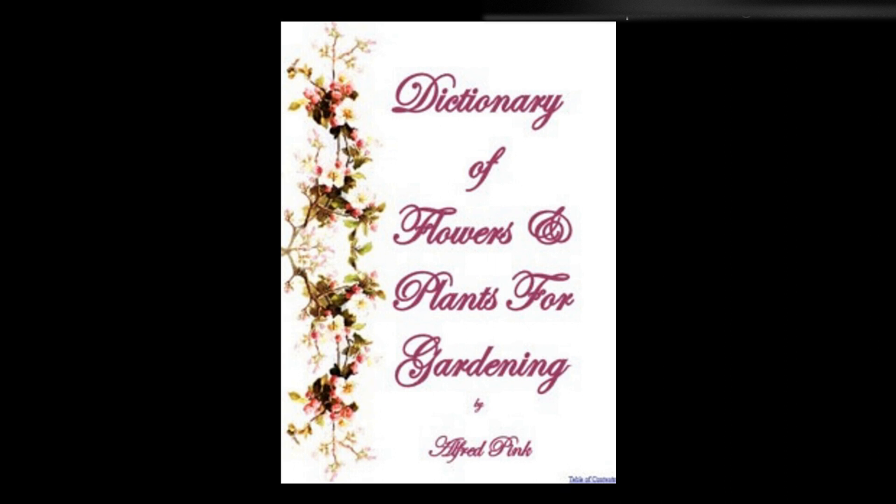Silphium marianum — A good and hardy border perennial, which produces during July and August large deep orange-yellow flowers resembling a sunflower. It is very useful for cutting, will grow anywhere, and can be increased by dividing the root. Height: 4 feet.